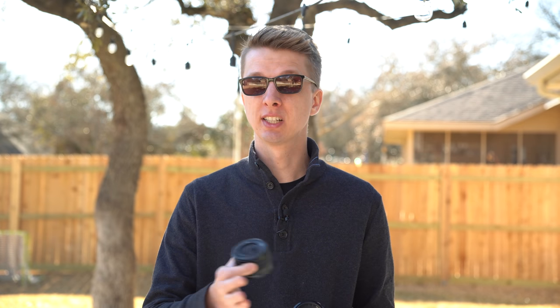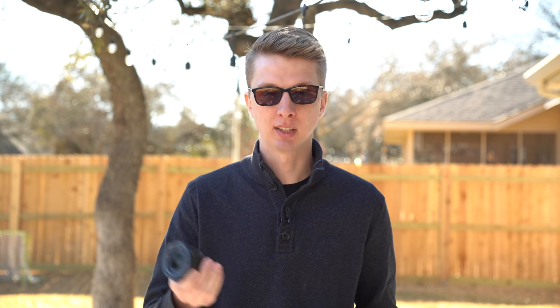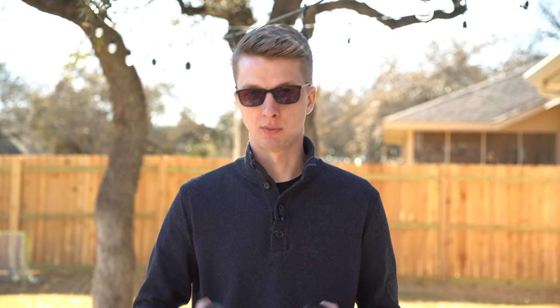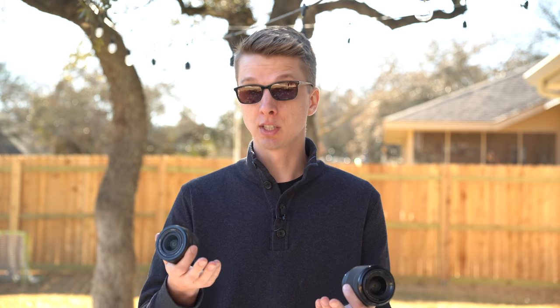A lot of people have reviewed this lens. I've read about it and people seem to like it because it's sharper than the old one — it's compact, it's lightweight. There are positives to it. But the biggest problem I have with this lens is probably the price of $500. I think for $500, this is probably the worst full frame lens deal out there in existence today.